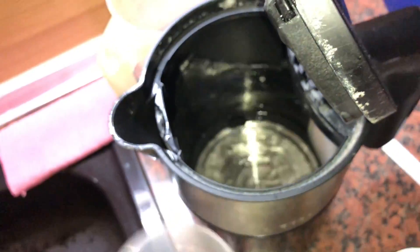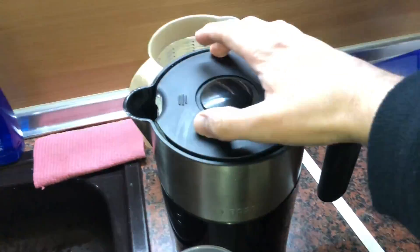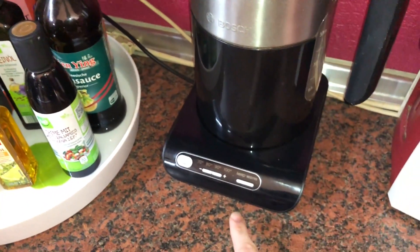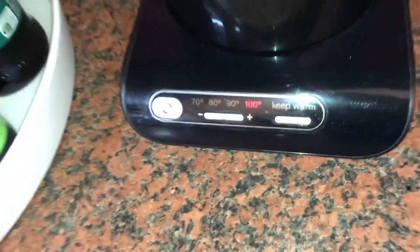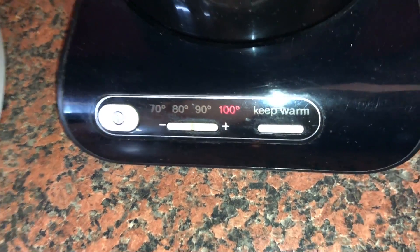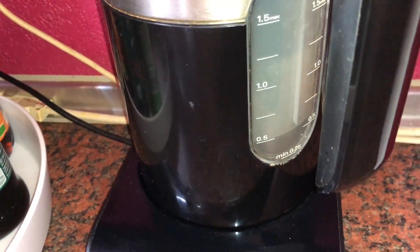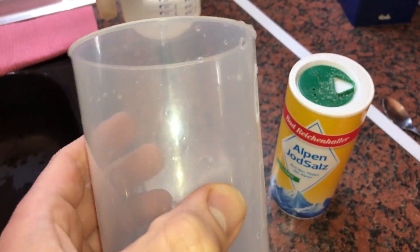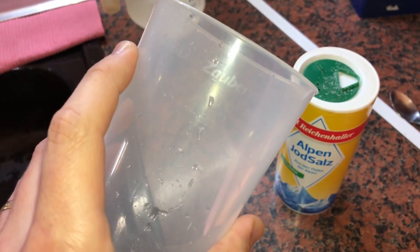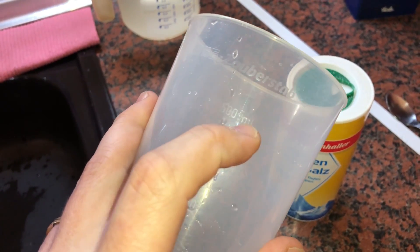This will heat up the water and eliminate all bacteria if there are any inside. So now let's cook the water — 0.5 liters — until it's boiling.